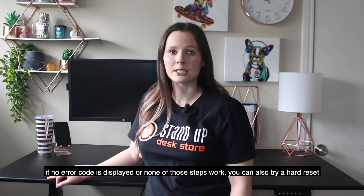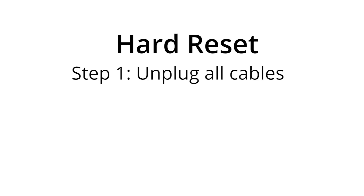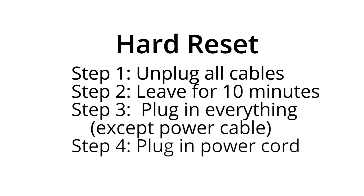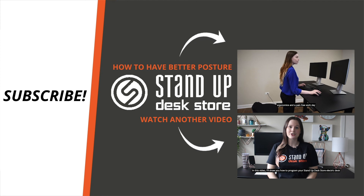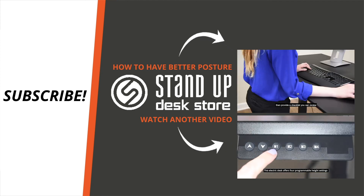If no error code is displayed or none of those steps work, you can also try a hard reset. To do this, unplug all of the cables, let the desk sit for 10 minutes, plug all of the cables other than the power cable back in, then plug in the power cord.